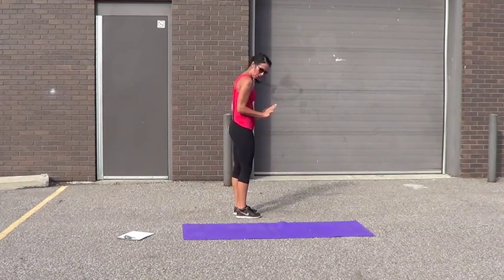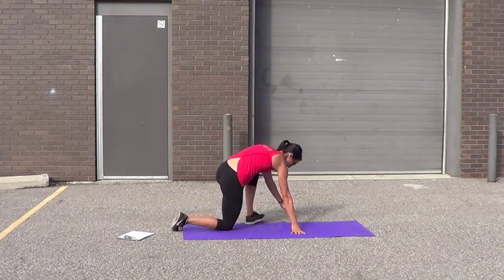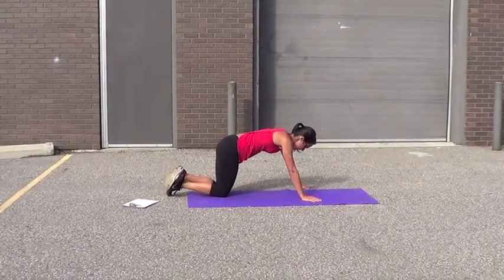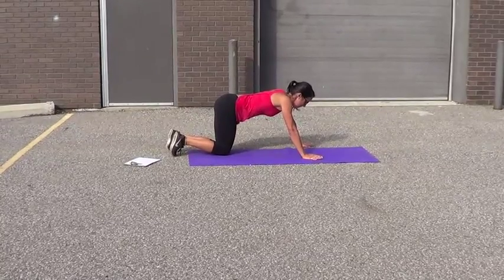Tricep push-up — get your arms close, elbows touching. I'm going to try my toes but I'm going to drop to my knees. I can't do anymore.